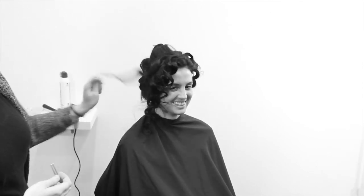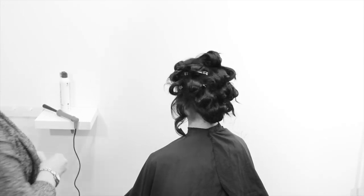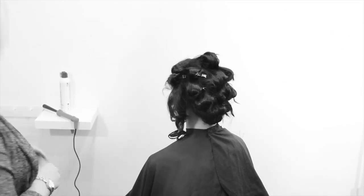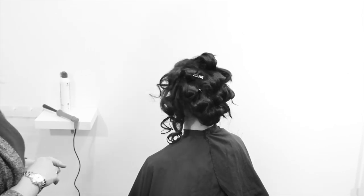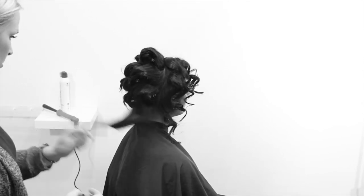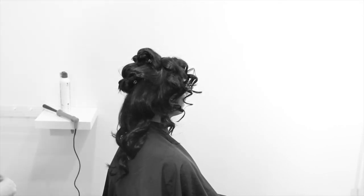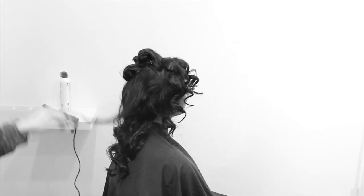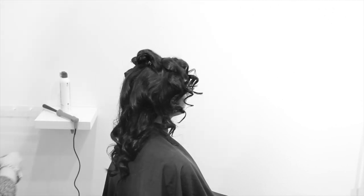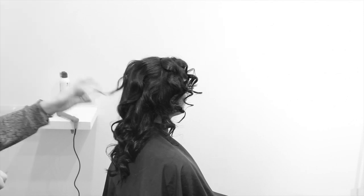Now I'm taking some of those sections out, starting where I started curling — that curl has had the most time to sit. You want to start where you started before. With this kind of curl, I still don't want to disturb it too much before brushing out. After I take out the whole set, I just hold the very end and kind of pull and shake it a little bit to loosen the curl — not disturb it, just loosen it so it shakes into that formation and finds where it wants to lay.